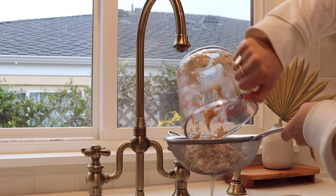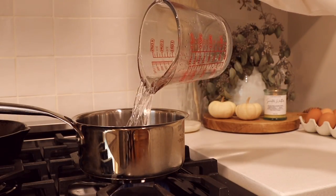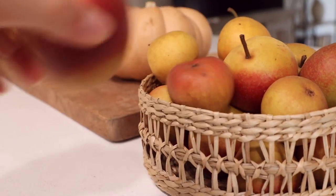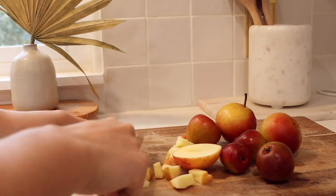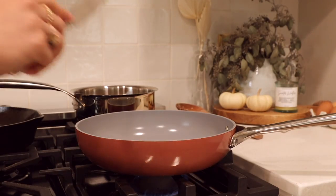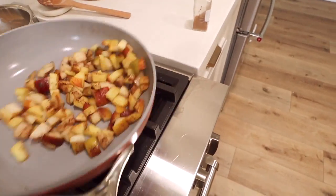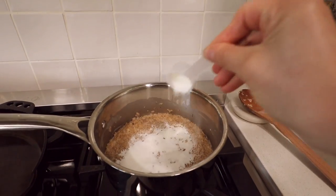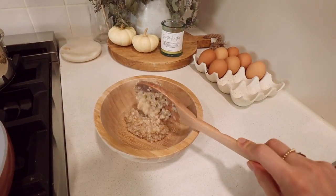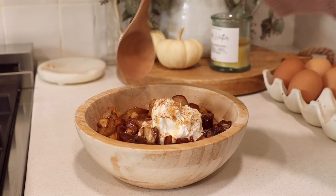Now we're going to make our delicious warming fall oatmeal. I started by soaking half a cup of steel-cut oats overnight, then rinsing them and adding one and a half cups of water along with a little bit of salt. Bring that to a boil, then lower the heat and cook for about 15 to 20 minutes. I'm going to chop up my gala apple and seckel pears. The secret to amazing oatmeal is to cook your fruit over the stovetop — it really enhances the flavors. I also add in some collagen and a little bit of raw milk for extra protein, plus some skyr for more protein and good amino acids.